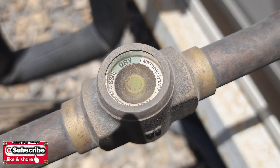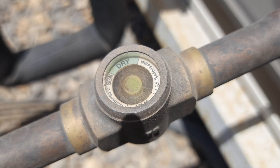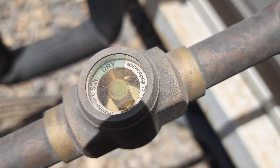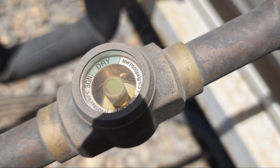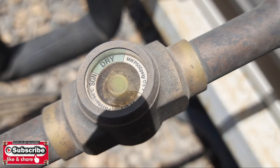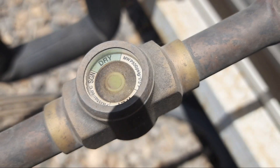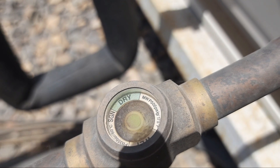We are continuing to charge the system. You can see the bubbles are decreasing now as we charge. The suction pressure is also increasing from 30 to 33 PSI. There are still some bubbles — the sight glass looks empty at times but then bubbles reappear, which means it's not completely charged yet. Wait for the bubbles to fully clear.